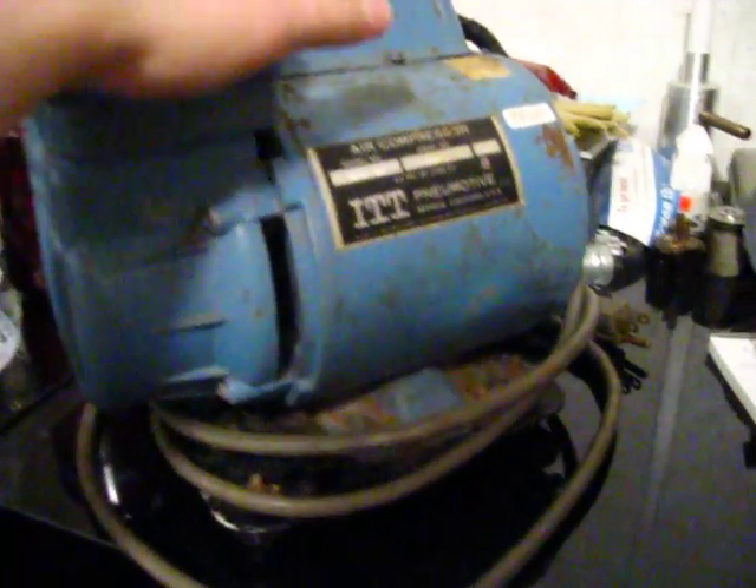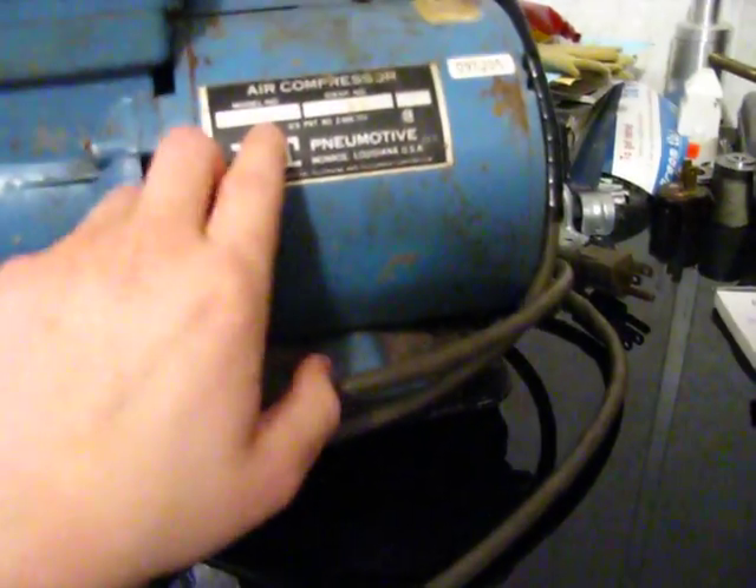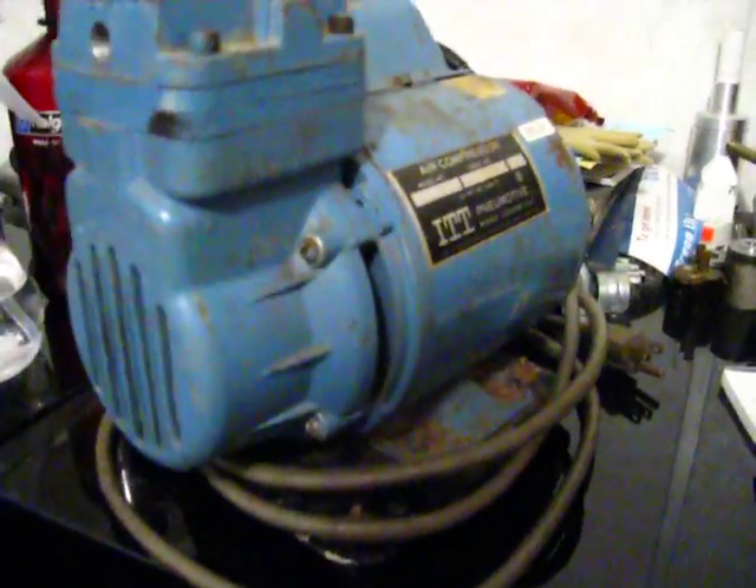Hey YouTube, it's me and Josh. I thought I'd do a quick video. This is an ITT LGH210 air compressor that my grandpa gave me.